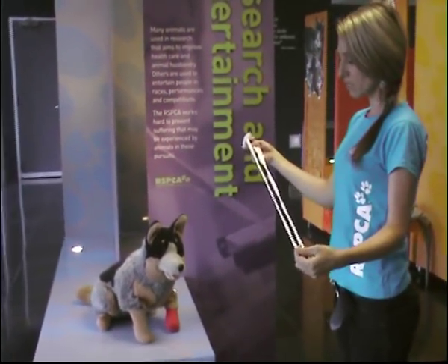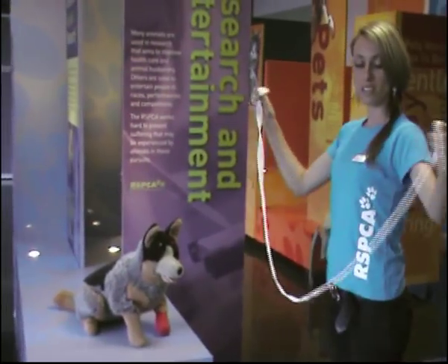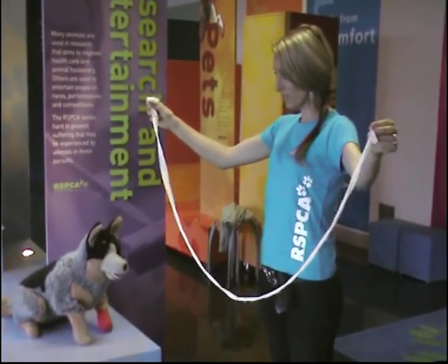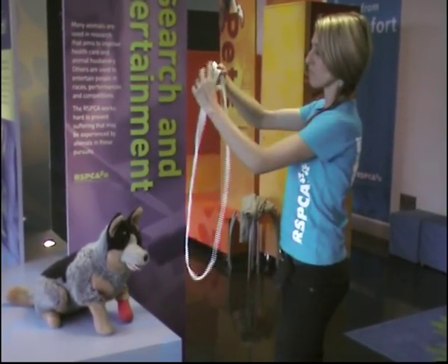Now the main things you have to realise is that you don't want your hands anywhere near the dog's mouth. So with your hands at the end of the gauze — this is really important — make a loop just with a cross.